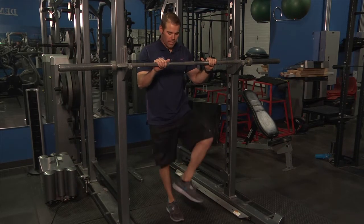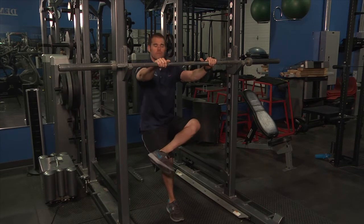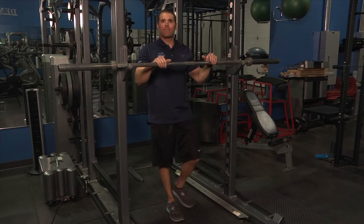You're gonna go to the other leg after this and repeat. That's the figure four squat.